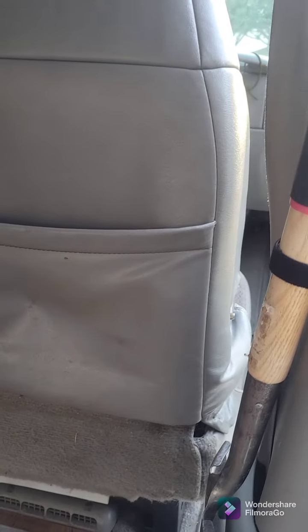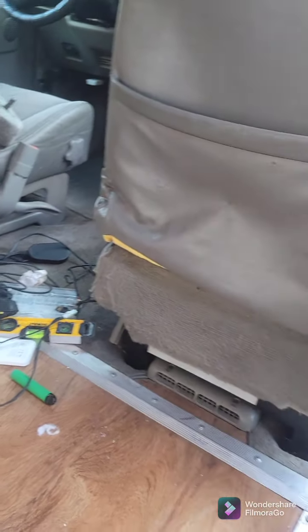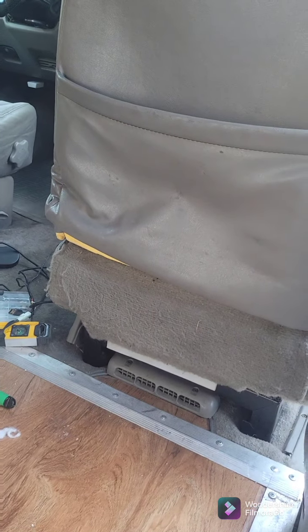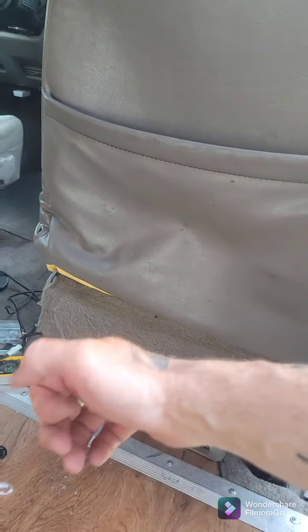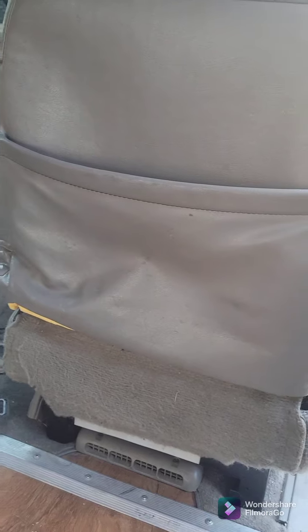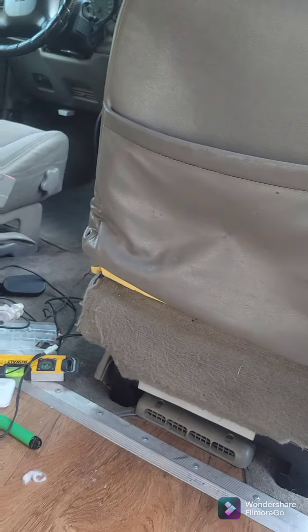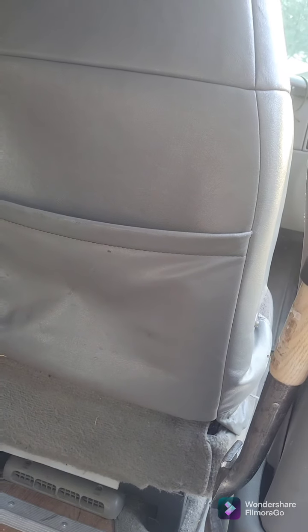And put the seat cover back down over it. I'm going to have to do some rewiring on that harness to extend the lines so that it'll reach both seats, because there's a left and a right control on that remote. And once I get it all rewired, I'm going to have fully functioning vibrating lumbar support.